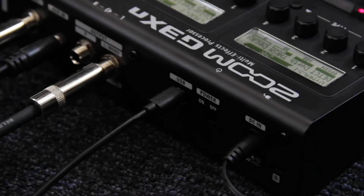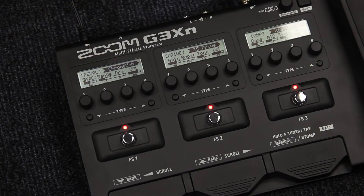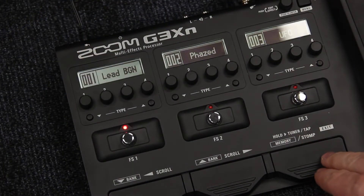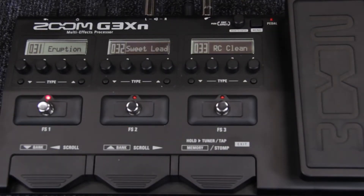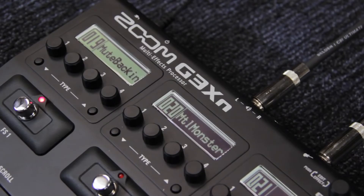Each pedal has two modes: memory mode and stomp mode. Press the memory/stomp button to toggle between modes. When using memory mode, you can switch between different patches. A patch contains a chain of effects, and within a patch, effects can be turned on and off.